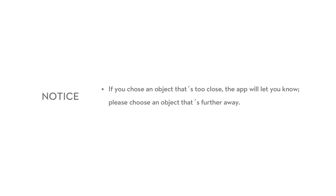If you chose an object that's too close, the app will let you know. Please choose an object that's further away.